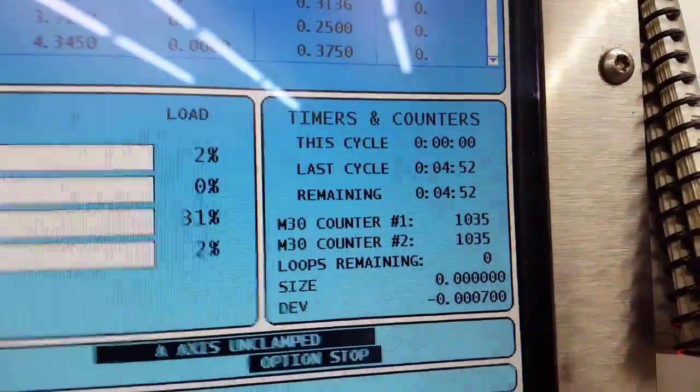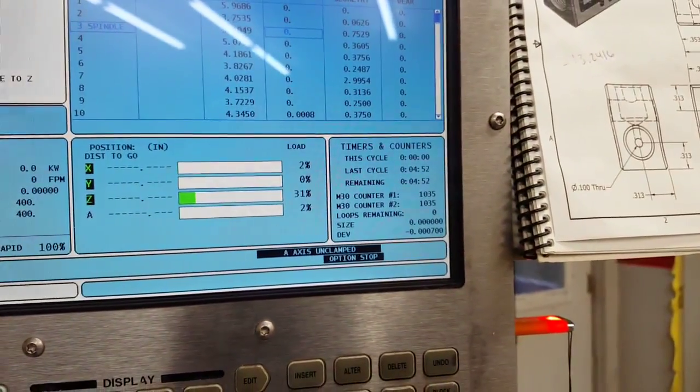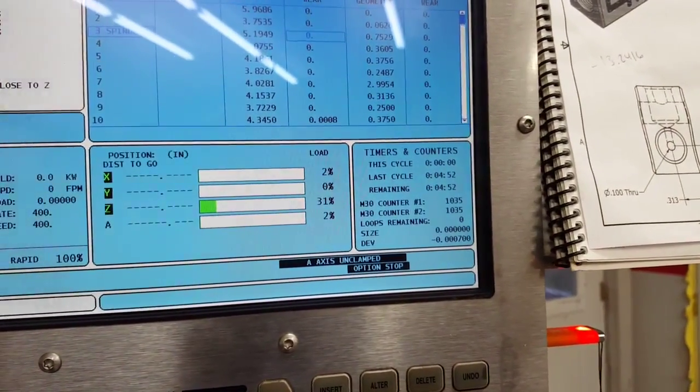All done. About 4 minutes and 50 seconds, start to finish. Not too bad. Thanks for watching. This is John with Area 419. Bye-bye.